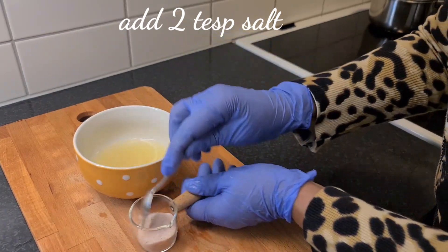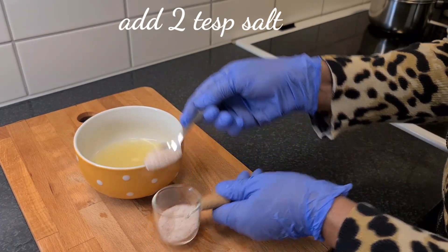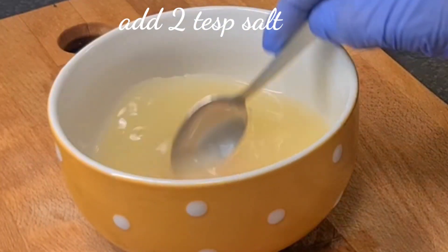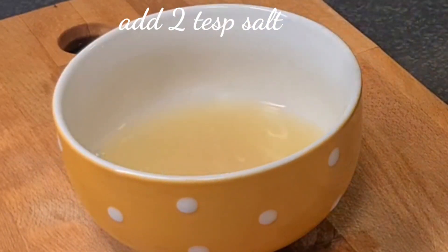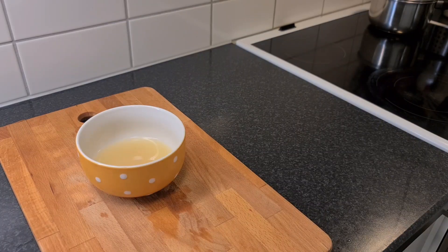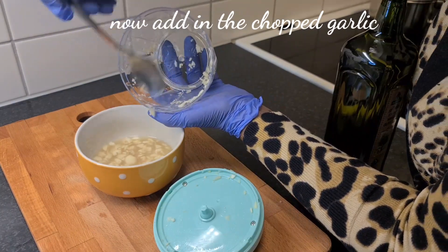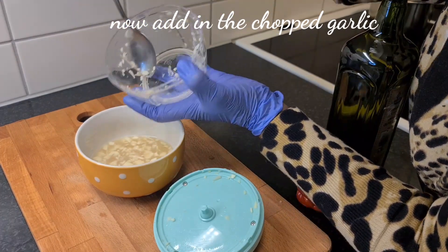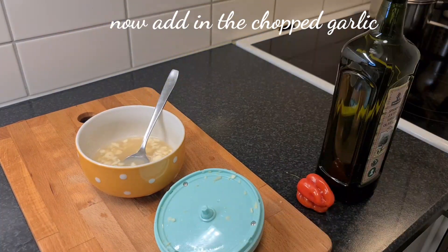Add in two teaspoons of salt, because we're making a large quantity. Mix together until the salt is dissolved. And then we add in our chopped garlic and mix together.